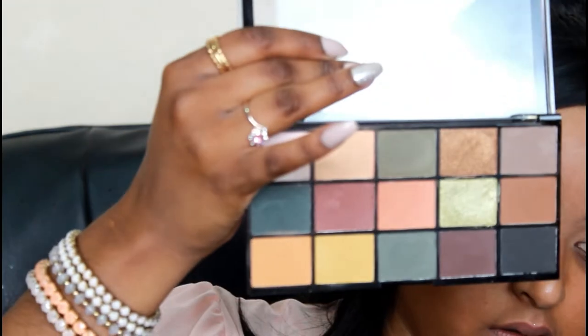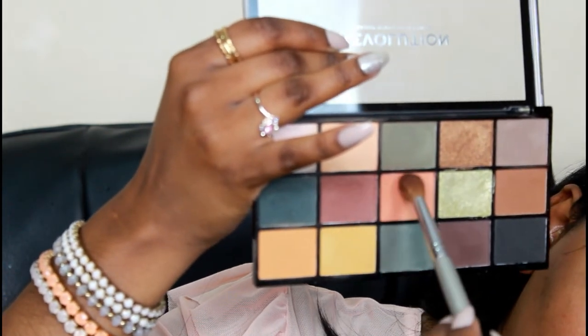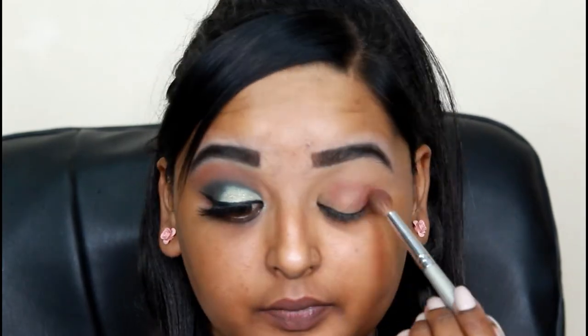Now I am taking two shades - the burgundy and a peachy shade - and with a more tapered brush I'm applying those two colors into the crease of my eye and just above that.